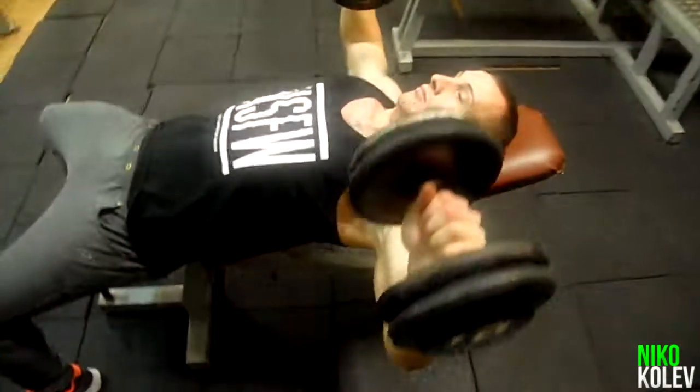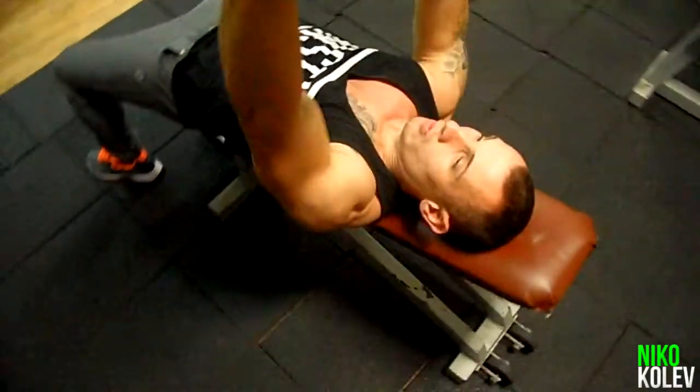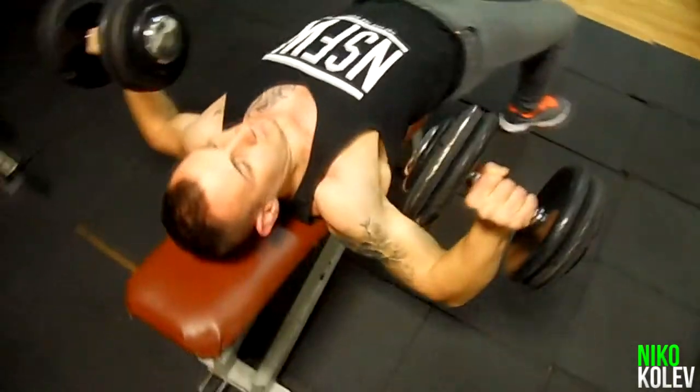Third exercise is Dumbbell Bench Press. This exercise will build a nice big chest.